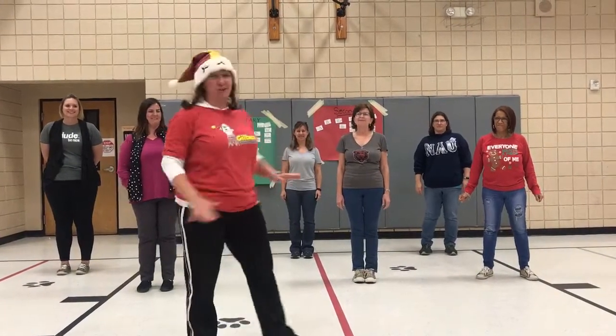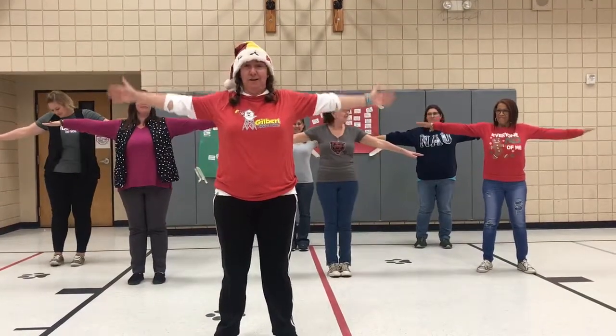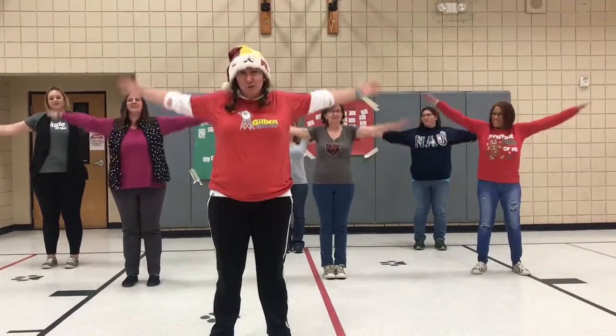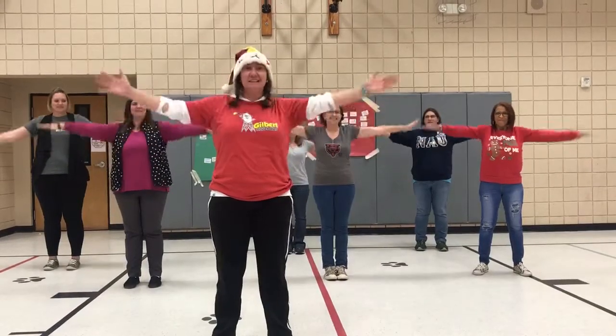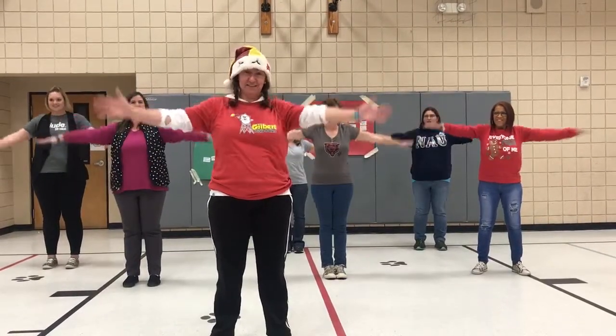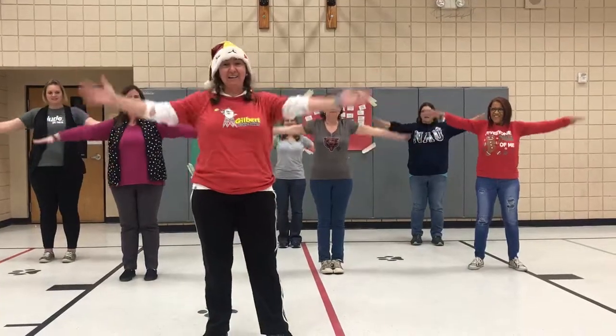We're going to start with 11 arm circles. Put your arms out and here we go. 1, 2, 3, 4, 5, 6, 7, 8, 9, 10, 11.